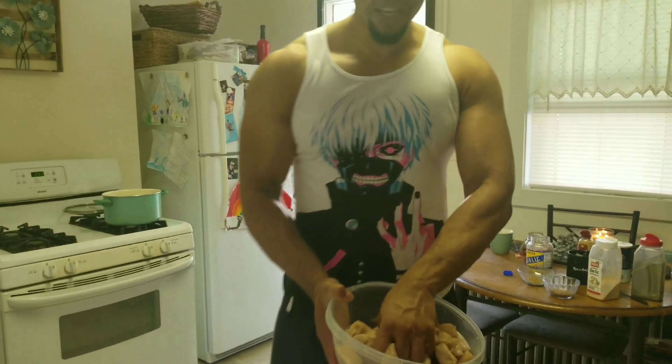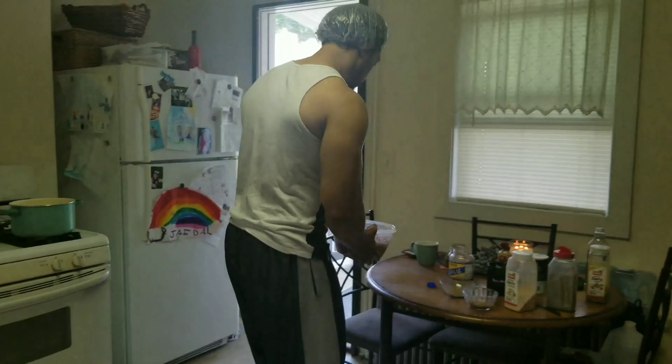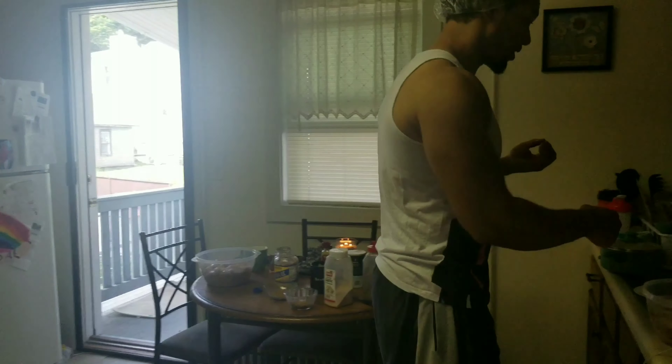Get your hands dirty! If you're not willing to get your hands dirty, you've got to get a girlfriend, boyfriend, or whoever to get their hands dirty — somebody's got to get their hands dirty. Now that that's ready, wash your hands.